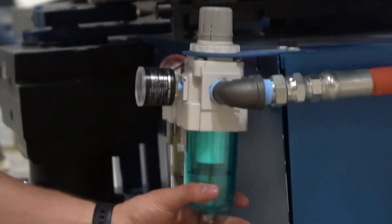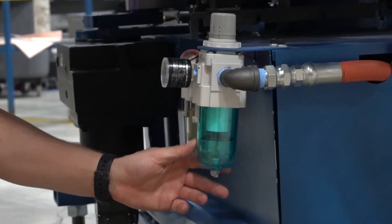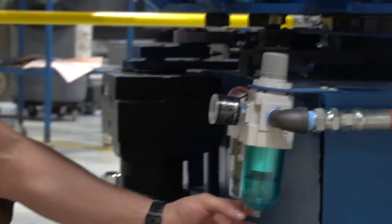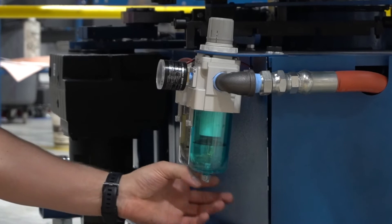This regulator right here is collecting any moisture from your compressor. On the bottom part there's a small drain valve. We checked it — nothing, no water. Perfect to go.